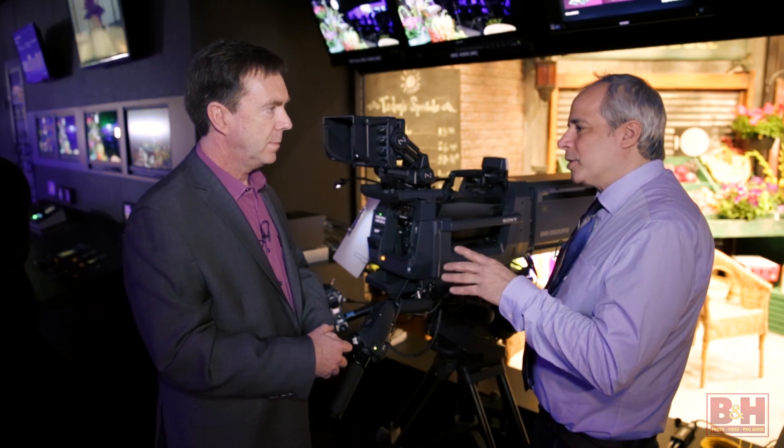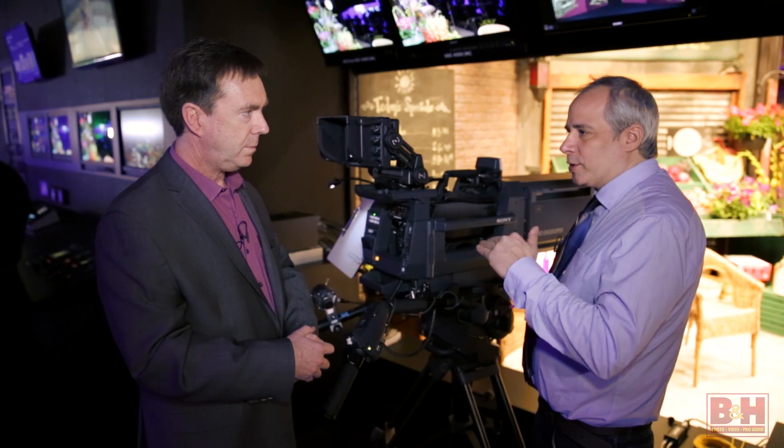It's a pretty exciting camera — it's 4K, keeps the ENG form factor, although it is a studio camera so there's no on-board recording. That's correct. For B&H Photo, I'm Steve with Rob Willux from Sony. Rob, thanks. Thank you for coming by. And thanks for watching.